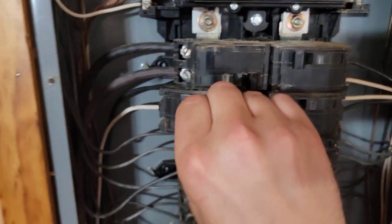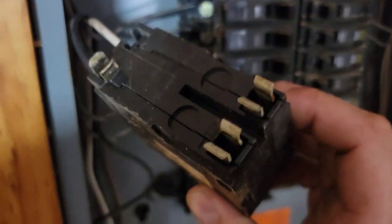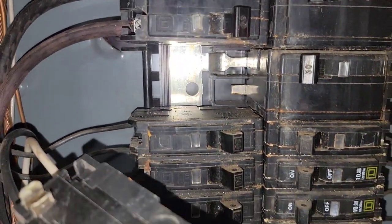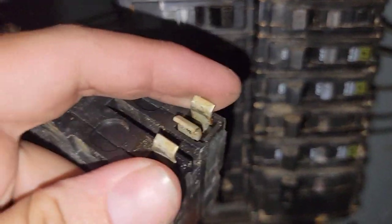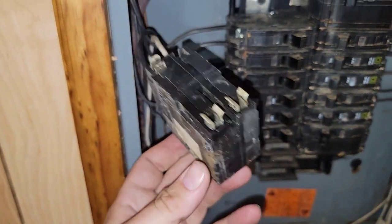I'm going to turn this breaker off and push it. This is the Square D box. Now I'm going to take a look and check the bars, see if I have any rust. I don't have any rust, so I've got a good connection. I don't have any burn marks internally.